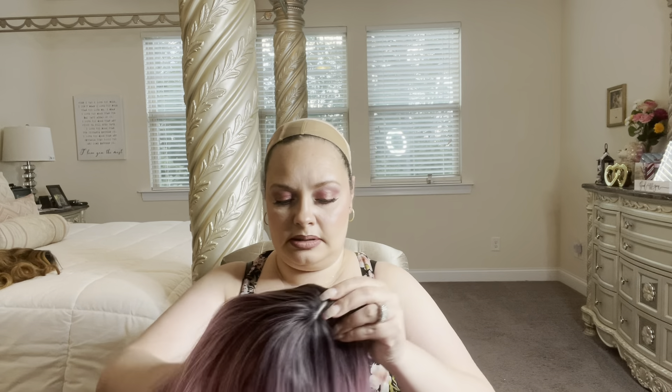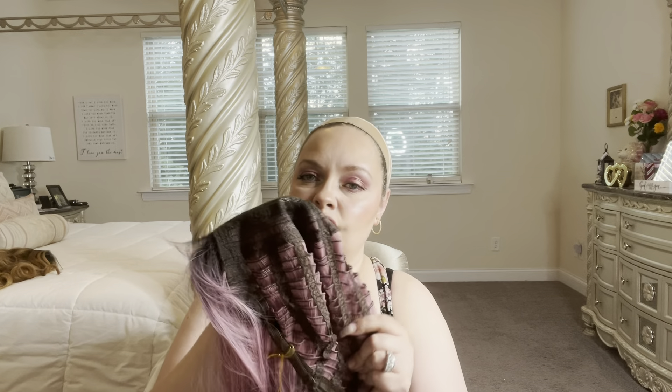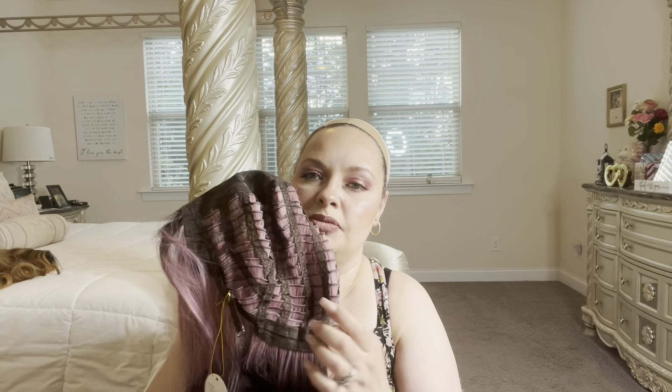On to number three! This one was $8.54. The inside of the wig cap looks like this — it has stretch, no combs, but it has the adjustable elastic straps.